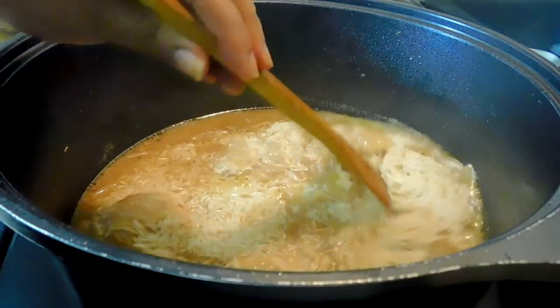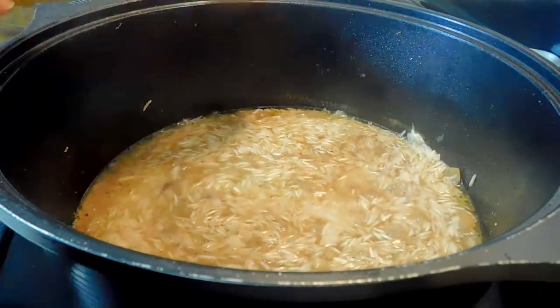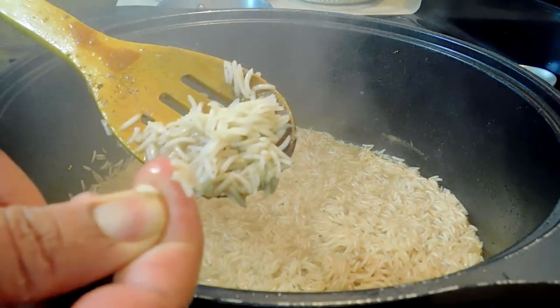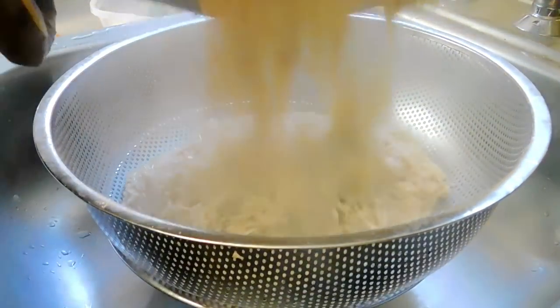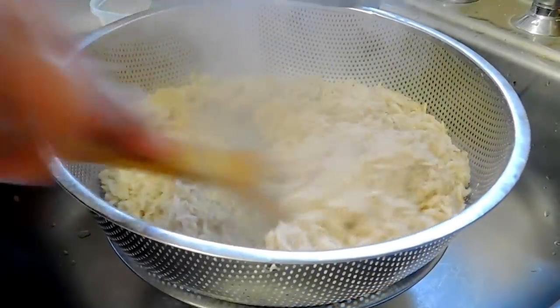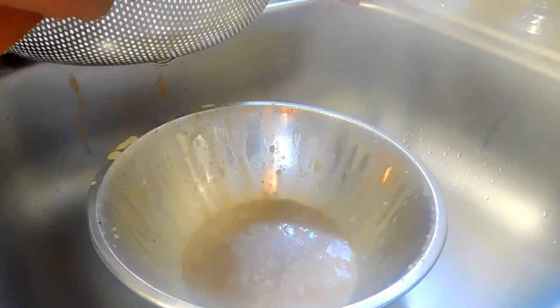My broth was way too thick. Add some salt too — if you think you need more salt, please do so. My rice is ready. You don't want to overcook it because it will get very mushy, so we're going to strain this. You see why you need to make extra broth — because mine was way too thick I didn't have much broth left after straining.